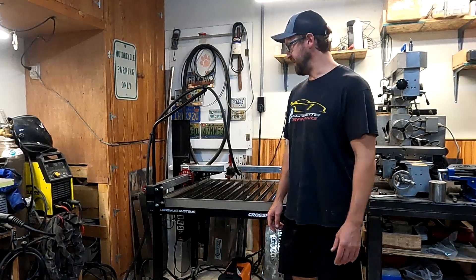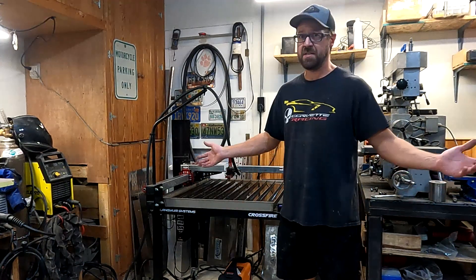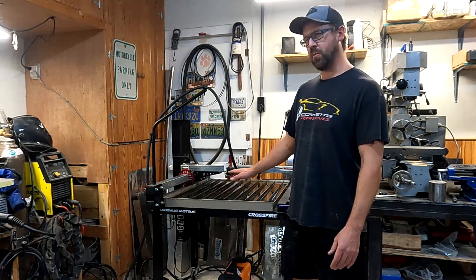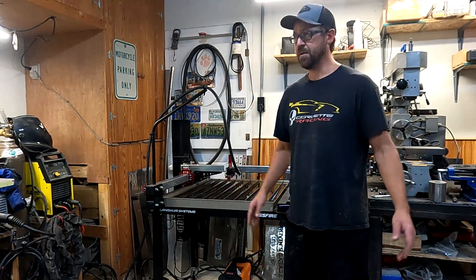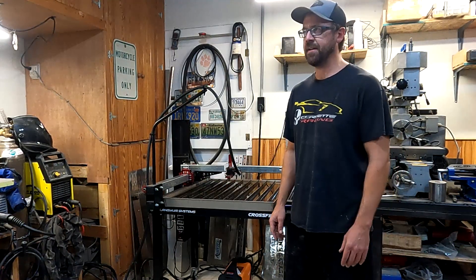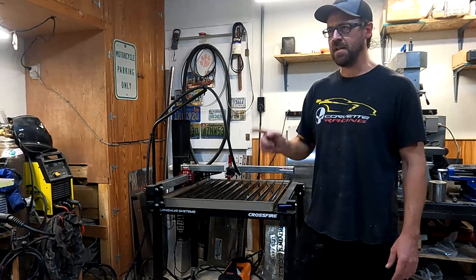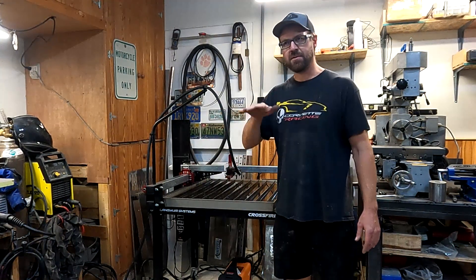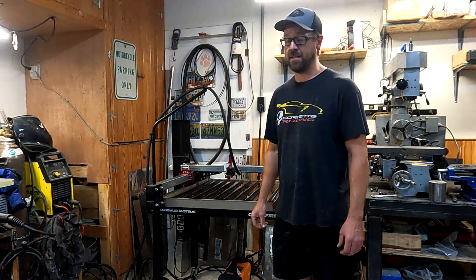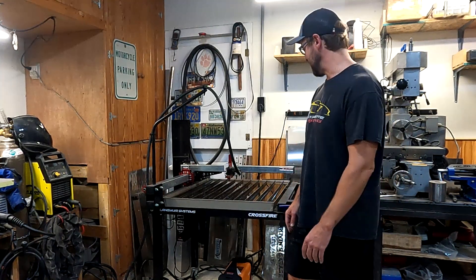To wrap this video up — this system is awesome and compared to any other CNC plasma cutters on the market, it's the cheapest I've found. This setup with the water table cost me about $2,600, a thousand of which was the plasma cutter itself — totally worth it. Those little parts I made today would have taken me hours to cut out by hand with no way to be that accurate. The only other thing I'm definitely going to add is torch height control, which keeps its distance from the material on its own for warped parts — that's another $500. Thanks for stopping by, we'll see you again real soon on Provin's Garage.